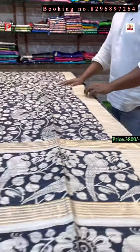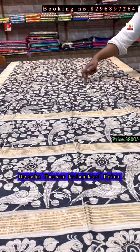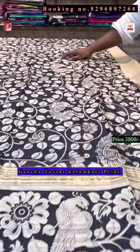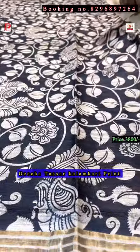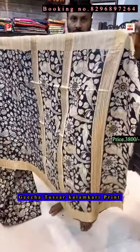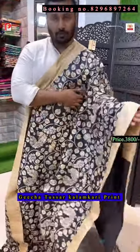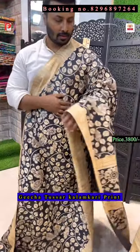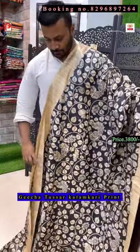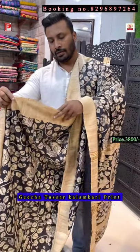Now Kalamkari — the base color is off-white, it's a natural color Tassar, with all-over black Kalamkari. This is on Gicha. This is the pallu of the saree and all-over body like this. It's very traditional and the design is very appealing — these are all evergreen, there is no age for this kind of saree.